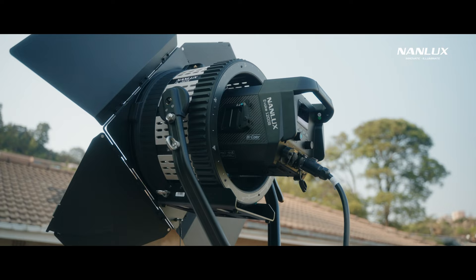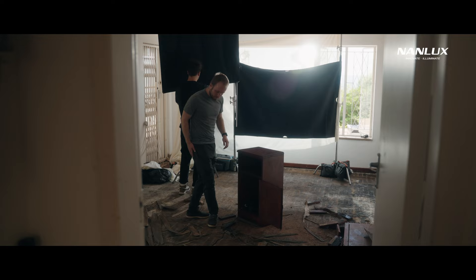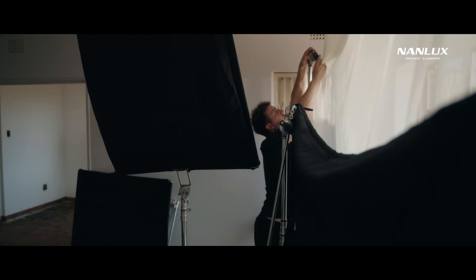The reason I love powerful lights is because it gives you more control over a scene, especially when you're competing with existing light. In this case, we filmed in an abandoned house with lots of natural light coming in everywhere.